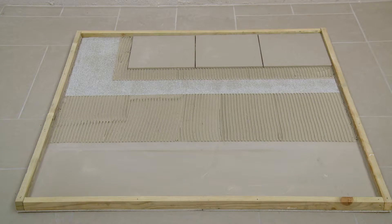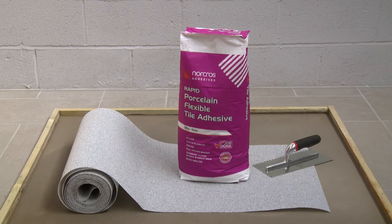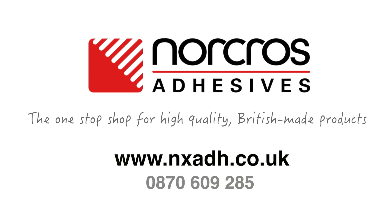As you can see, permalayer saves time but also builds up height when tiling to a newly laid floor, and adds only two millimeters to the overall floor height. All Norcross adhesive products are backed by a lifetime guarantee, giving you peace of mind. It is the one-stop shop for high quality British made products.